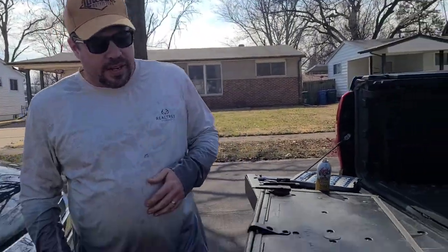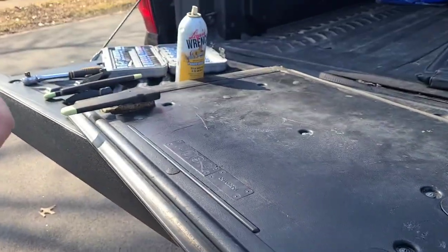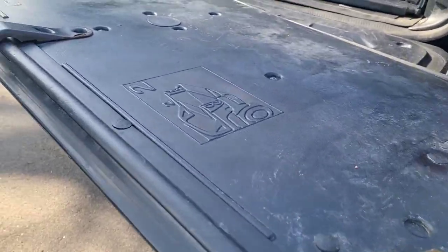Hey everybody, it's me your boy RJ and today we're going to replace the latches on your Avalanche or Escalade tonneau covers.